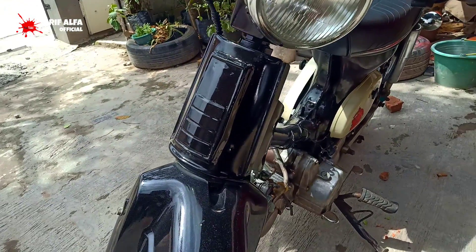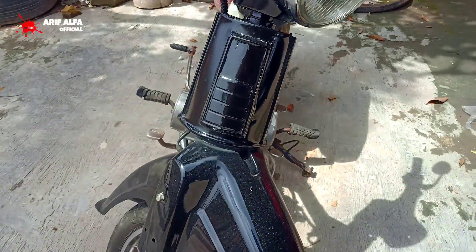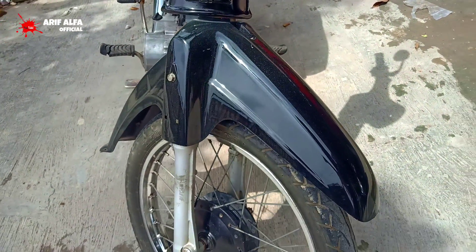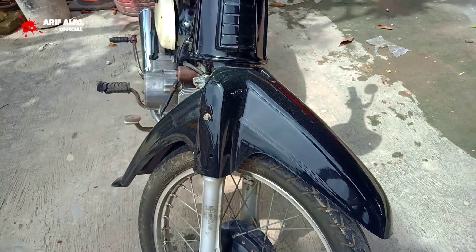Untuk emblem dan gasehnya ini harganya Rp. 70.000. Turun ke bawah, sepak per grain yaitu depan belakang, seharga Rp. 90.000.